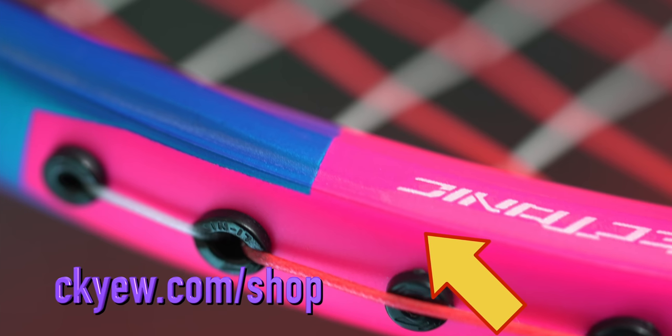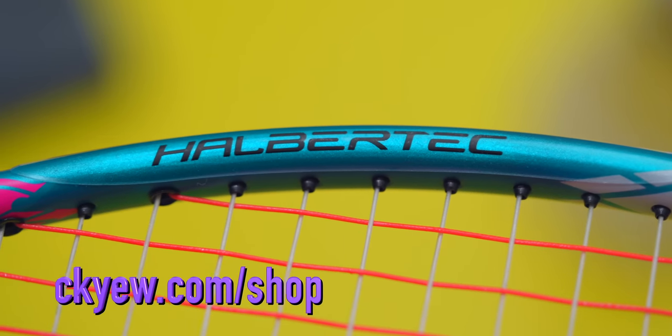Which type of grommets do you prefer in your rackets? Let me know in the comment section below. Also, remember to protect your precious badminton rackets with the premium racket protection tape on ckyw.com/shop. Your rackets are worth it.